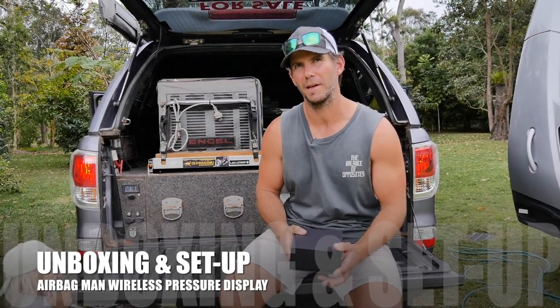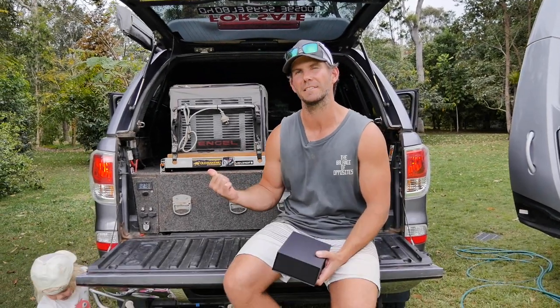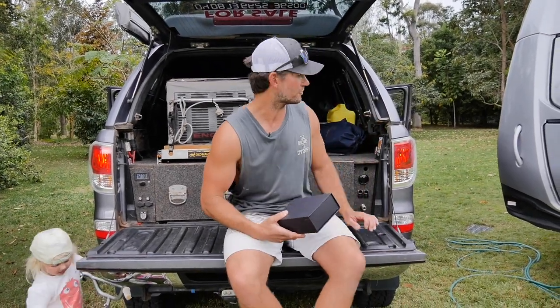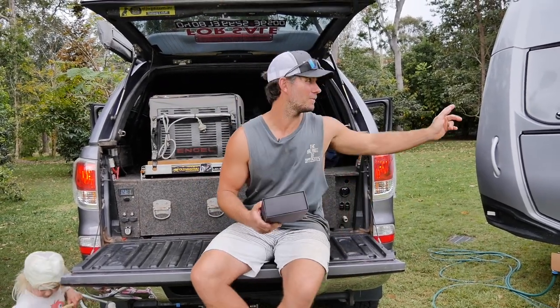I've got a little package sent to me from the Airbag Man boys. I've done a bit of work with them before on this rig — I've installed airbags in the rear, plus the onboard air control system with the compressor and tank inside. All Schmitt gear, and it's great for towing the van as well.